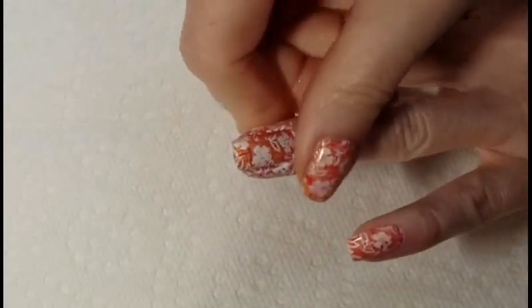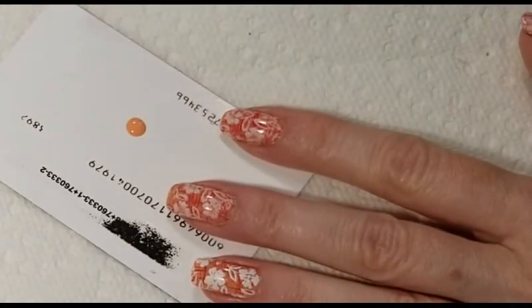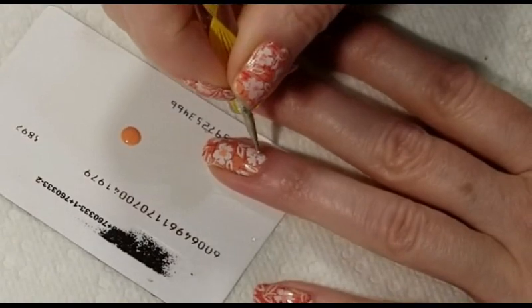Now remove the liquid latex and add some dots to the center of your flowers. Using my base color I'm going to add a drop of polish to the back of a gift card and take a dotting tool and add three dots to the center of each flower.